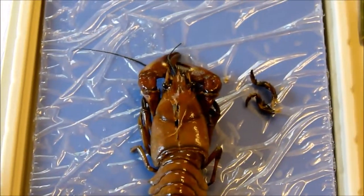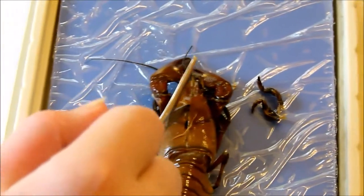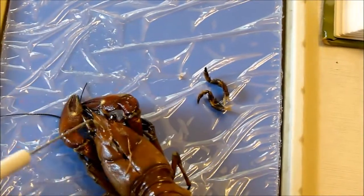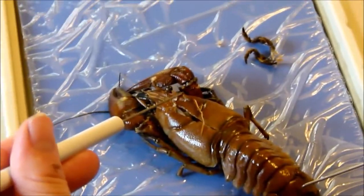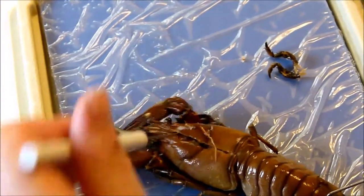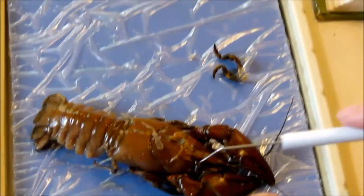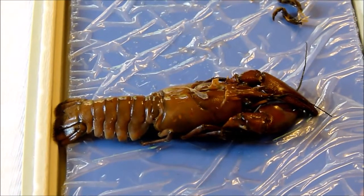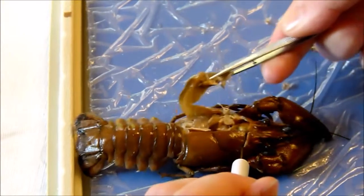We continue cutting up to the marked point, poking a hole through, then cutting across from here to here. We're completely destroying it. Now carefully remove the carapace in the two pieces determined by the cuts — they should expose the gills. It's not really coming apart in two clean pieces.